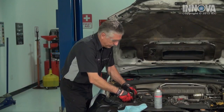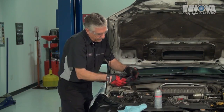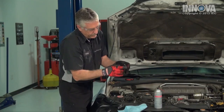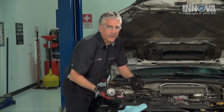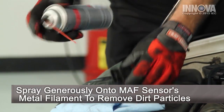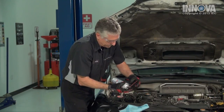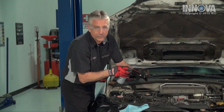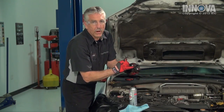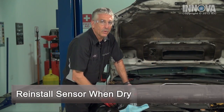We have a can of approved mass air flow sensor cleaner and a shop towel. We've removed the screws. Now we'll pull the sensor out, disconnect it, and the dirt will be on this side as the air flows in this direction. We can't see much, but it doesn't take much to affect it. We're going to give it a couple of short blasts on both sides of the sensor. We're not going to touch it and be careful not to get the little straw onto the sensor. This little O-ring around here is very important — make sure it's good.